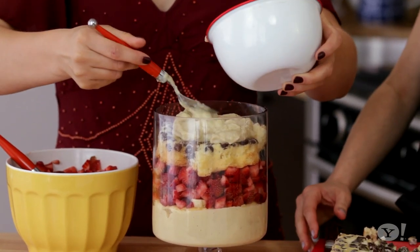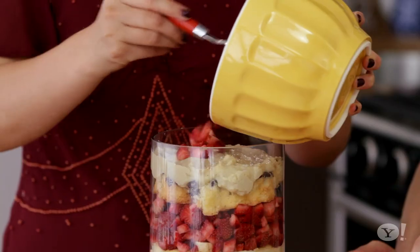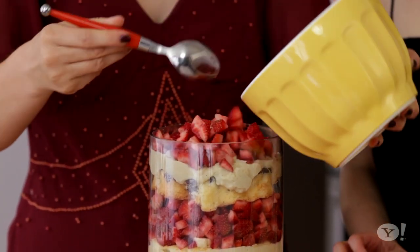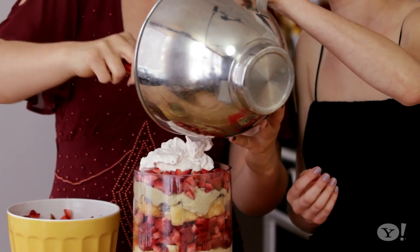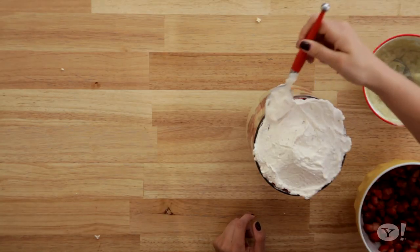Next thing we're going to do is add our second layer of cake, cut it up, and just place it in and around the bowl. Another layer of custard, then a little bit more fruit. And then the final touch is the whipped cream — just plop that on top, smooth it out so it looks really nice and pretty, and top it off with some fresh strawberries.